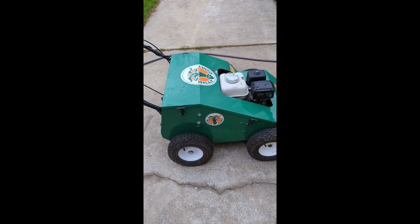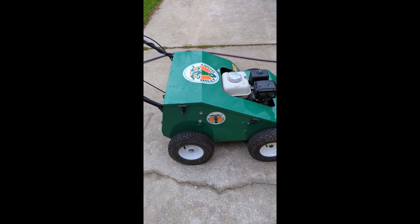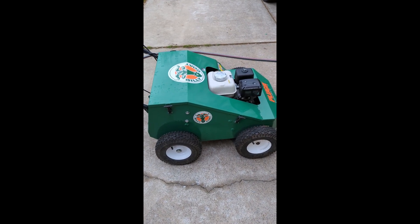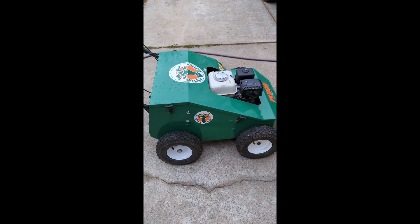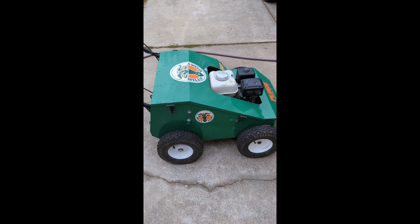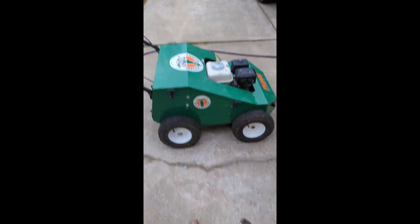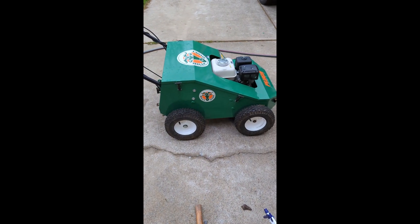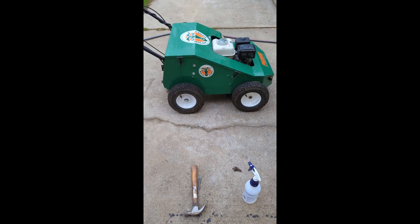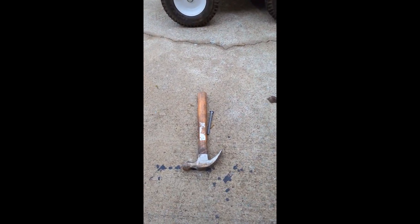Hi everybody, Dennis at TurfgrassScience.com. Today we're going to talk about stopping disease spread through aeration and the simple tools you need to clean and sterilize your aerator before you use it — whether you take it to your house or rent one at Home Depot, which I don't recommend, but if you do, you need to sterilize it first.